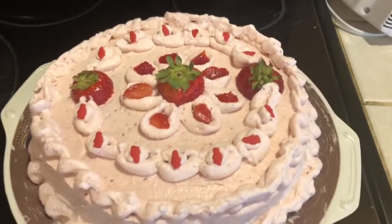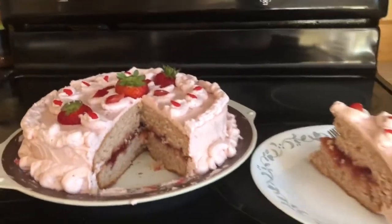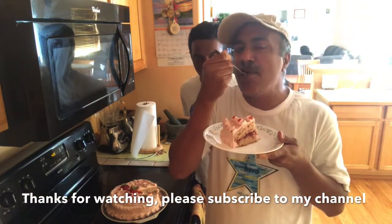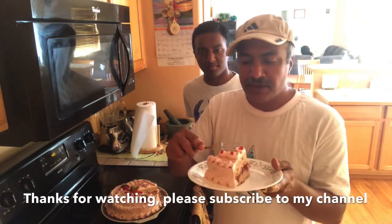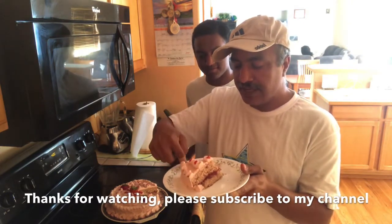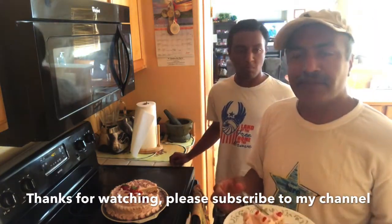In this case, we have designed the same color. Then we add the strawberry cake ready. Let's taste it. Is it good? It's good.